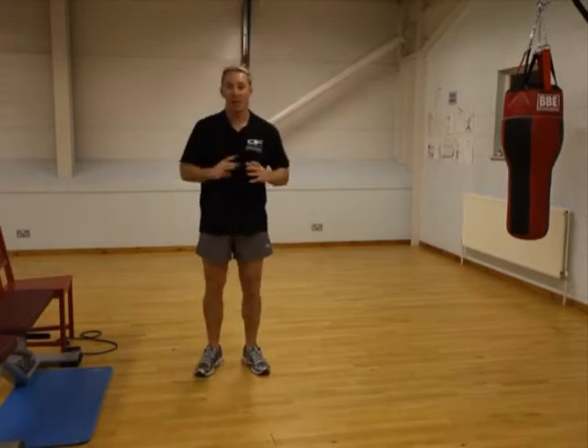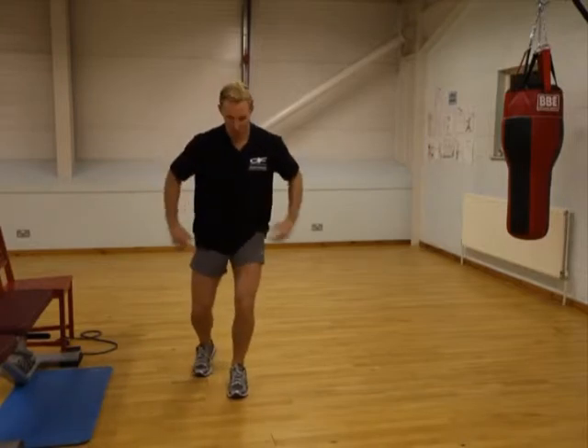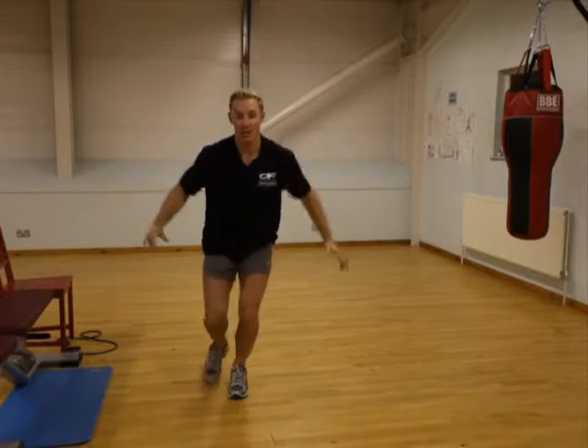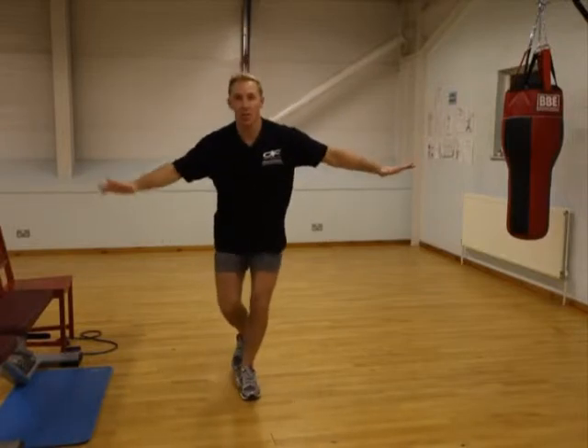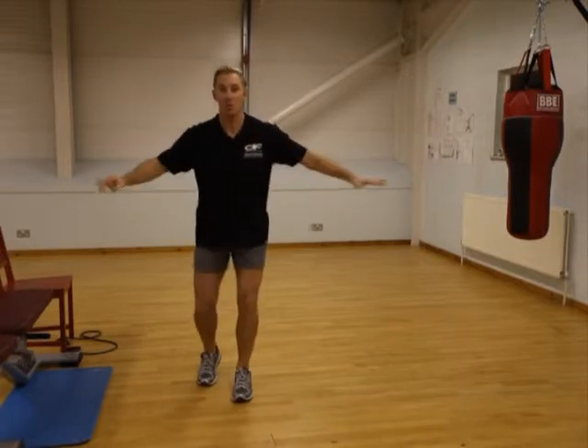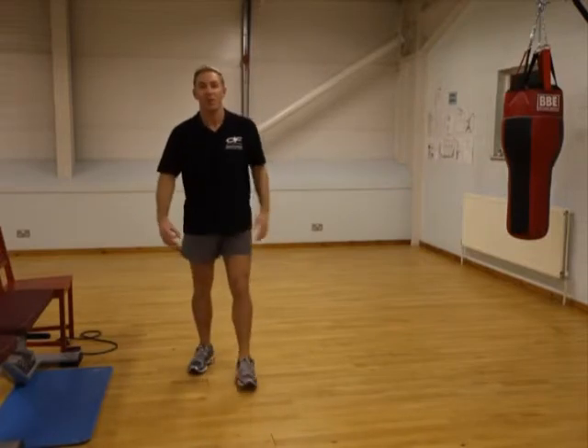From there we're going to work specifically on one leg at a time. We're going to hold, bend the knee, hold, and then jump as high as you can, and down — get the control, then you jump again. If you want to do small jumps, it doesn't matter; if you don't want to jump, just hold that position.